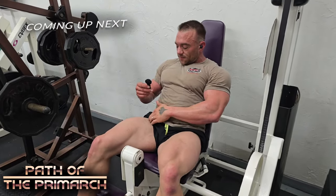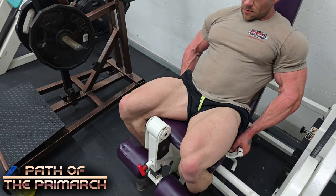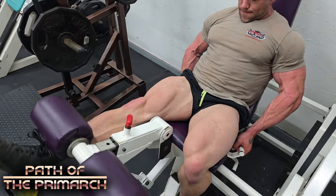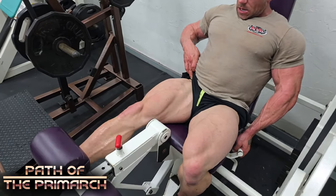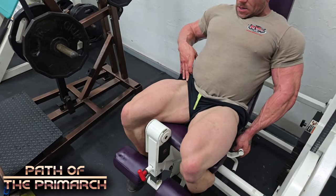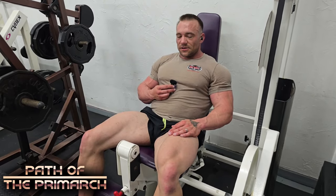That technique — the tucking of the hips back to cause the quad to contract harder — this is something I know from posing and bodybuilding. When you're performing your front poses, facing the crowd or the judges, when you throw your hips back as far as you can, it tightens up your quads and shows all the lines all the way to the top. Your quad gets a better contraction from its insertion at the hip all the way down to the knee. I just applied that on this leg extension and wow — I think that's a game changer.